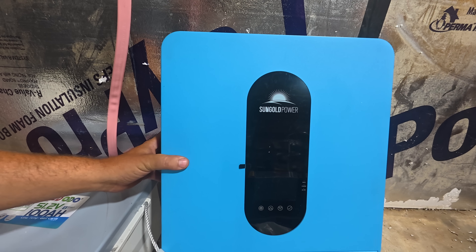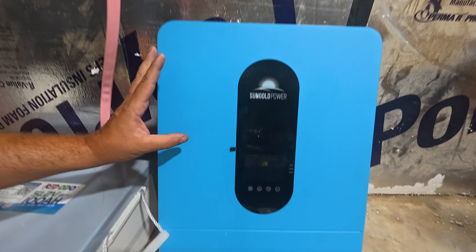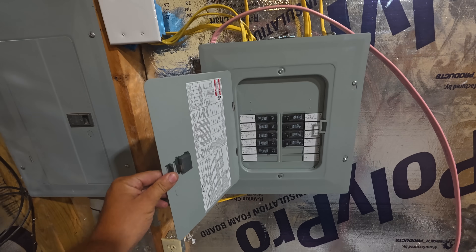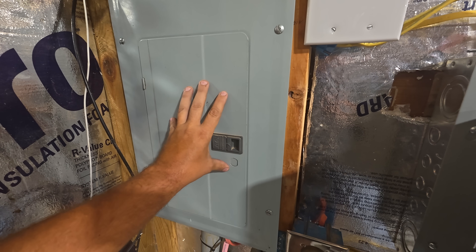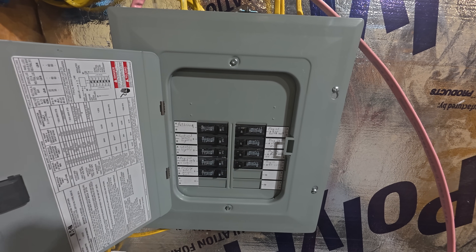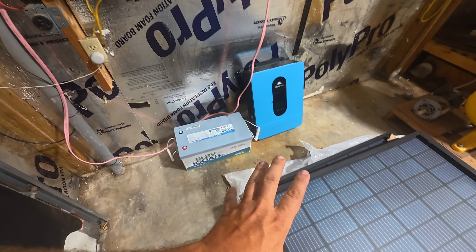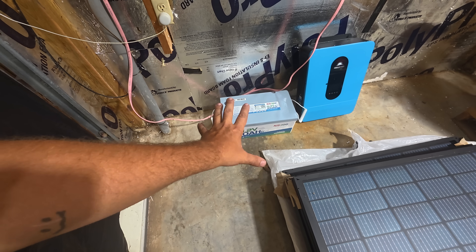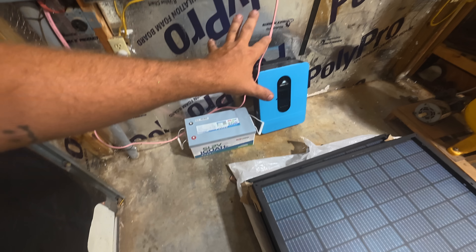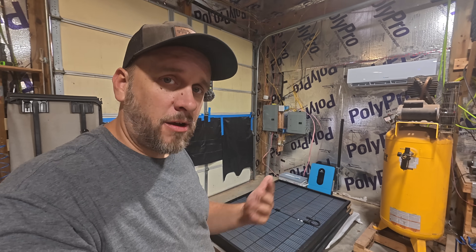My system is going to run off of this SunGold Power 6500-watt inverter. This can run 110 or 220, but I'm initially only going to run my 110 circuits off of it. I set up this sub-panel right here — I pulled all of my 110 breakers out and pulled all those circuits into the sub-panel. This panel is now drawing less than 6,500 watts, so I can run the entire system off of that inverter. My solar panels and battery will power it until the batteries run down, then it will automatically kick back to grid power. The amount of electricity my panels generate will be the exact amount of savings on my electric bill.